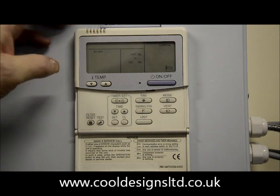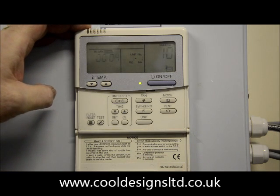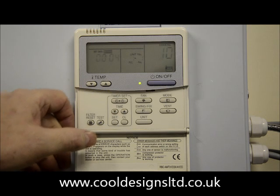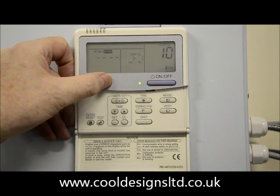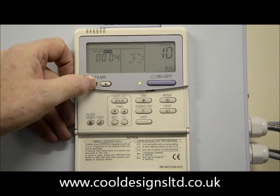The right-hand display will change to number 10. You need to set the capacity of the indoor unit by changing the right-hand display to number 11, using the temperature up and down buttons.